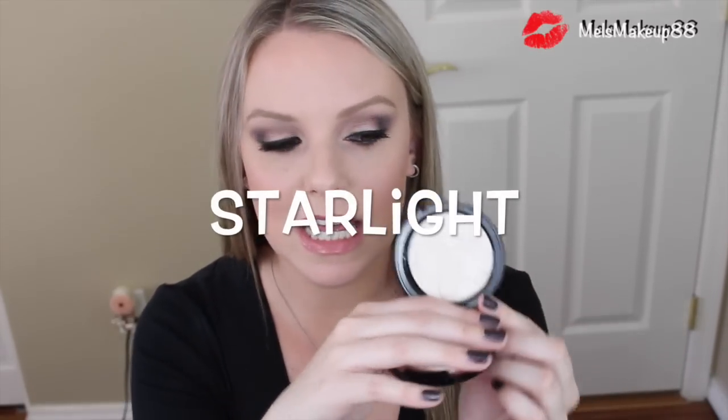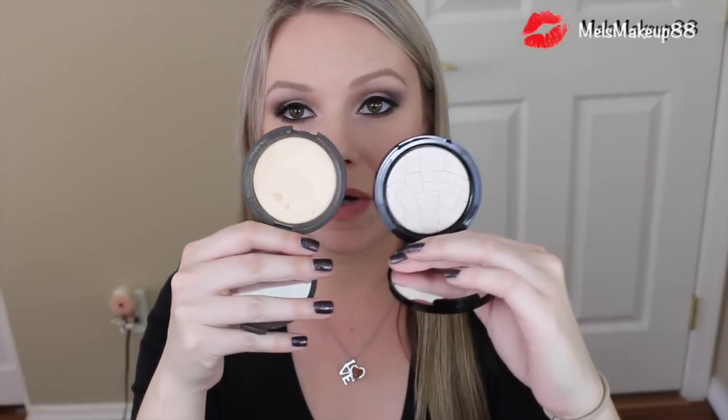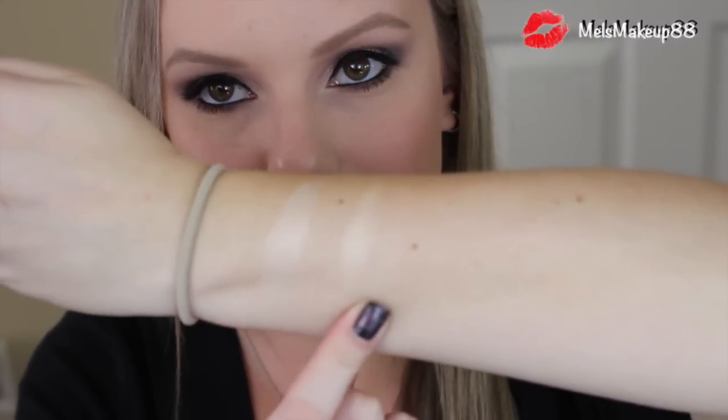The first and lightest color is Starlight, and it reminds me so much of Becca Moonstone, which is my ultimate favorite, though they are slightly different. This one is a little more on the pinky side — more pearlescent pink — whereas Moonstone is more of a gold or white gold. Here's Starlight and here's Moonstone so you can see the difference. They're pretty similar, and if you're a big fan of Moonstone you'll probably love Starlight.